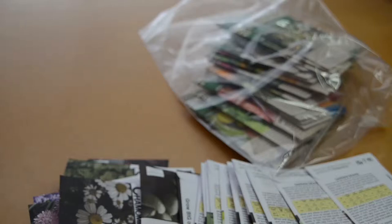Honestly guys, I think I have a bit of a problem — send help. Hey fellow garden homes, this is Brittany. Welcome back to my channel where I take you guys along with me on my journey to self sustainability.